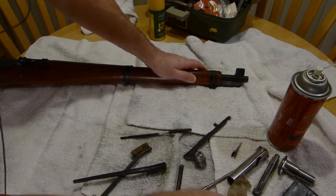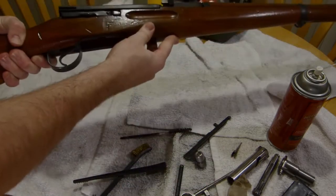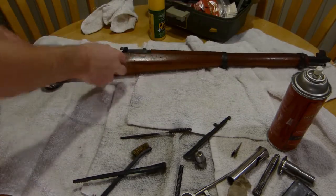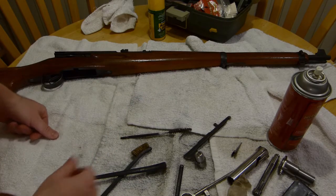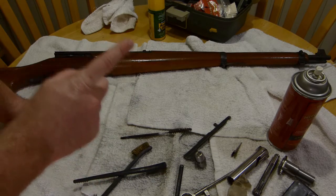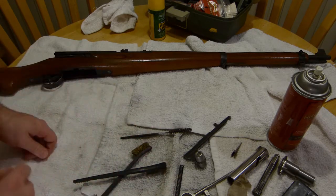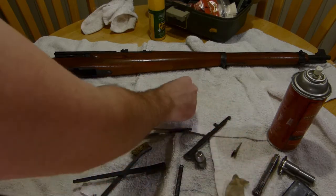Alright, so now the stock is reassembled and the gun is seated — nice and comfy, just like you are, hopefully. Now we begin the reassembly of the bolt. Normally I would coat each of these parts in lubricant, but I don't want to do that because I'm going to do a much more thorough job off camera before I put it back in the safe. So this is just for demonstration purposes.